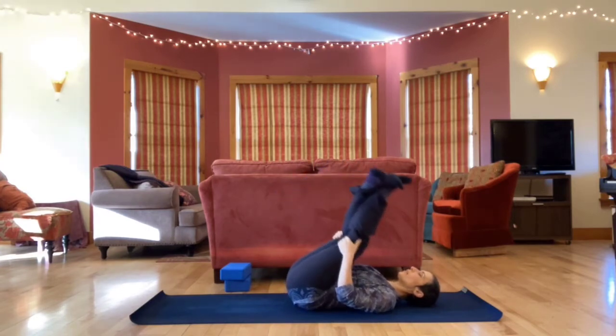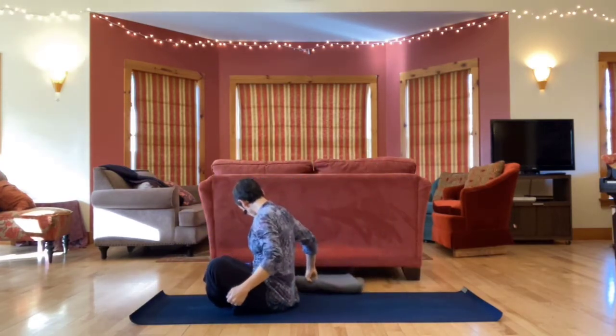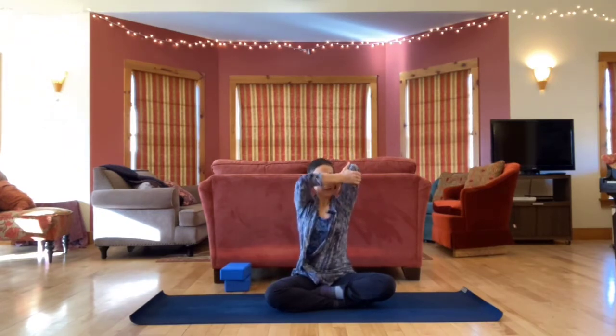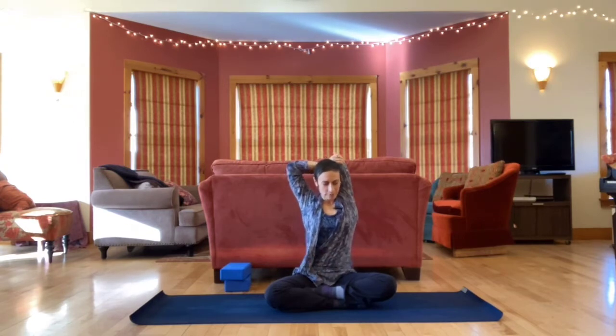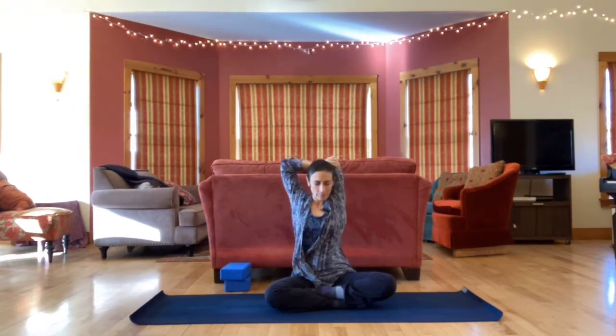Make your way up to sitting. Let's come into a comfortable cross-legged position. If you want to sit up on something, you might grab a blanket or cushion. Sitting nice and tall, feeling the length of your spine here. Bring the right arm up, bend it straight back on itself, grab your elbow, and take it back. As you do this, drop the ribs, draw the belly in. You might move around a little. Each new shape is another opportunity to be in your body, experiencing what's here now.